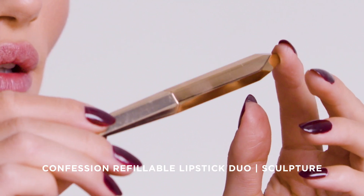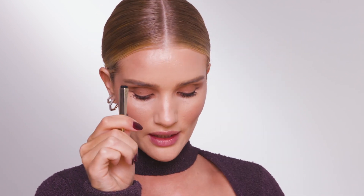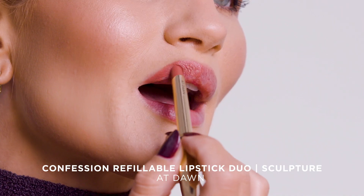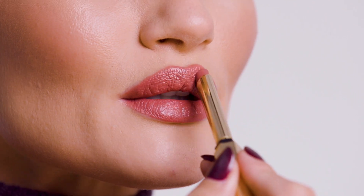I'm going to use the Confession Sculpture Duo lipstick. In here, I have the At Dusk shade, and I'm going to show you what I love so much about the Confession lipsticks. Click at one lipstick, click in the other shade in the Duo called At Dawn. It's actually really close to my natural lip color already, and it's just about enhancing my lip color rather than changing it.